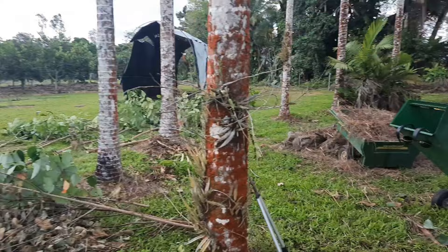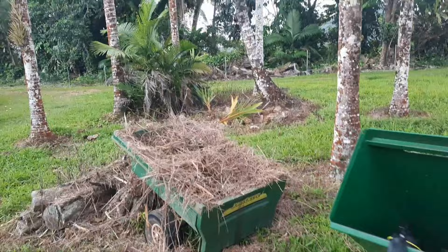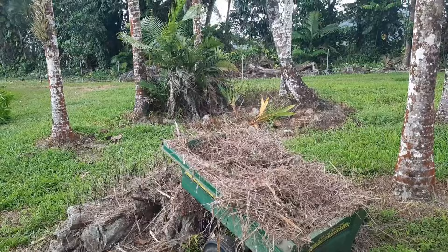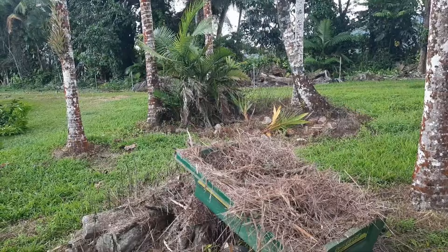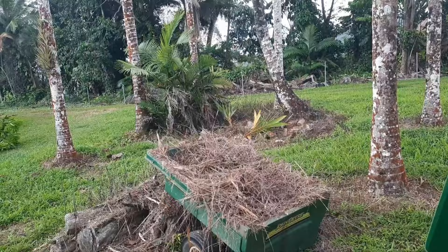Once everything's through the mulcher, we chip it into the mower trailer and take it down to the trees by wheelbarrow. It is time consuming and labor intensive, but it's going to be worth it - we can protect the young trees, keep moisture in the ground, and ultimately add good organic matter to the soil. It's about four o'clock in the afternoon, not too hot, nice little breeze - not that unpleasant a job.